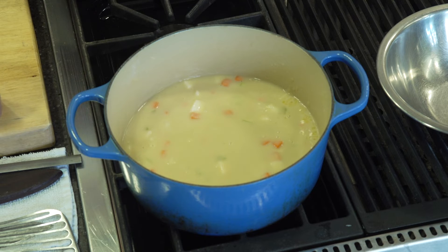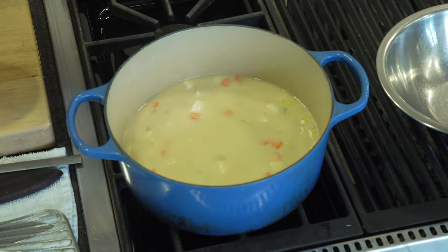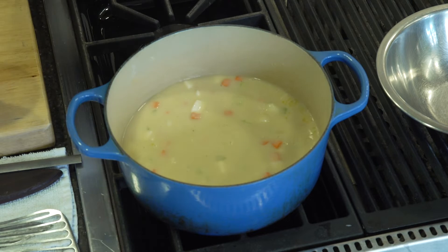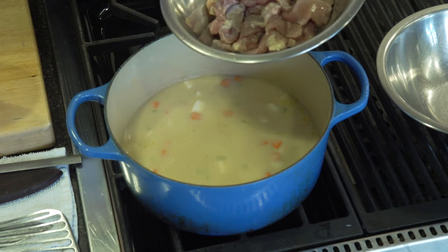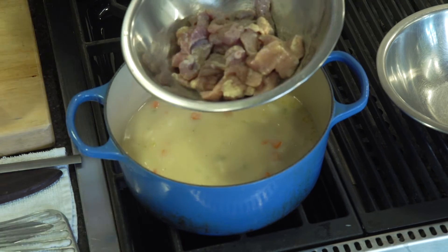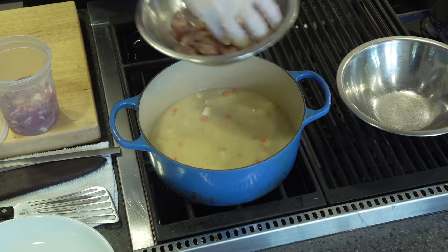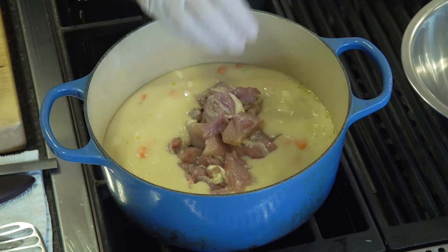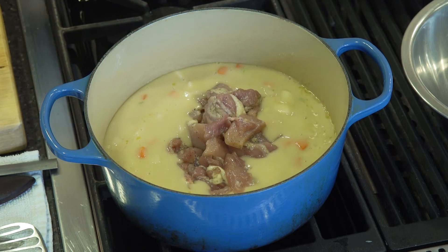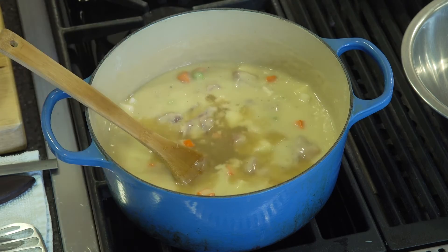Now that we have simmered our root vegetables in our chicken broth, we're going to add the most important ingredient, which is the chicken. Today I decided to use chicken thighs — they're actually my favorite, they have lots of flavor and are affordable. We are going to season them with salt and pepper, mix that up to make sure it's well seasoned, and then stir that in and let it cook. We are going to gently simmer our chicken with our vegetables until it's cooked all the way through, which will take about 10 to 15 minutes.